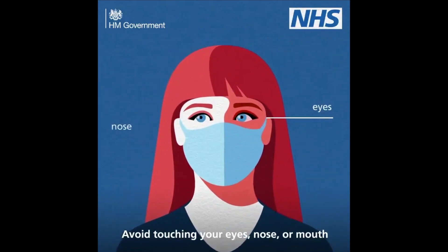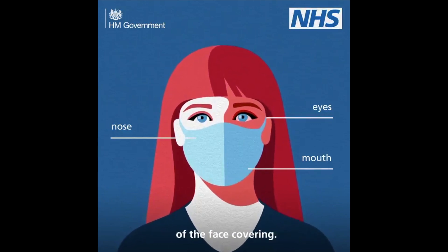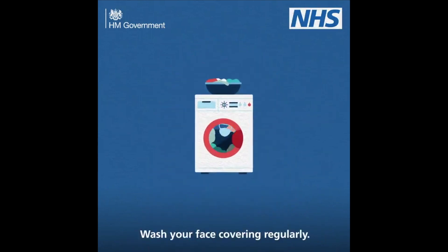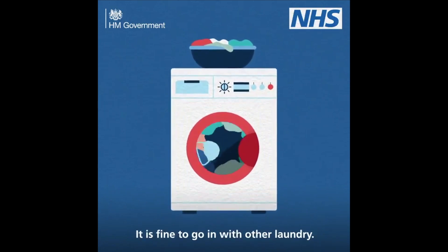Avoid touching your eyes, nose or mouth and try not to touch the front of the face covering. Wash your face covering regularly. It is fine to go in with other laundry.